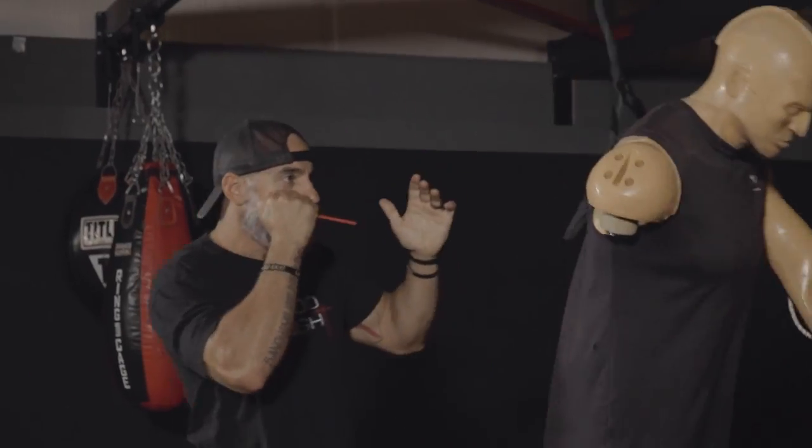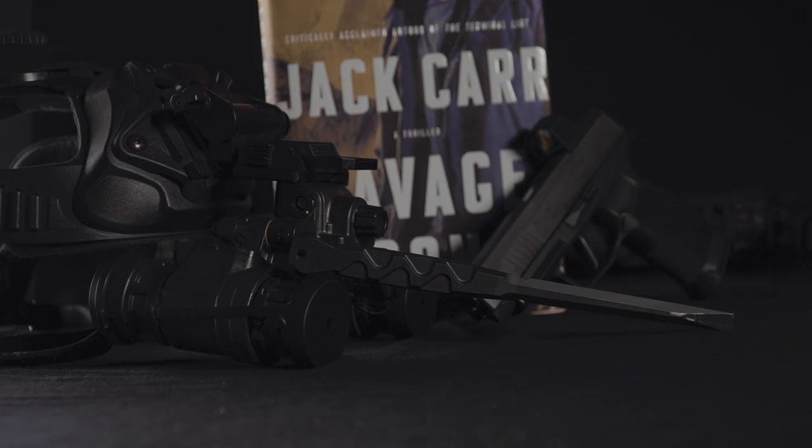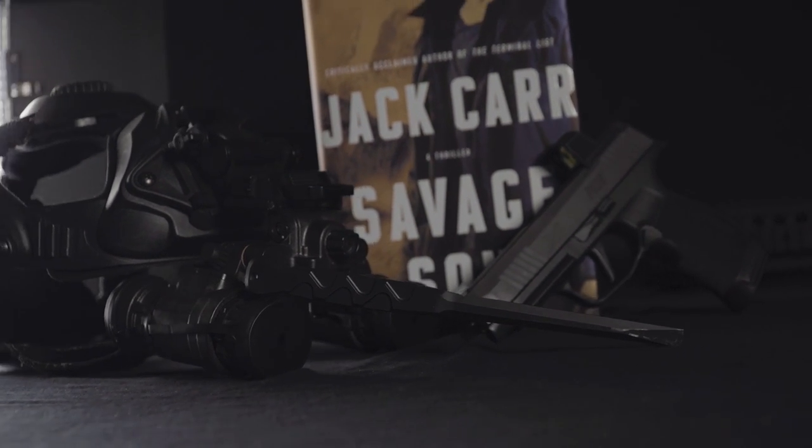We designed the CFH to be the best and most versatile Flathead in the world. Plus it's one of James Reese's favorite tools. Just saying.